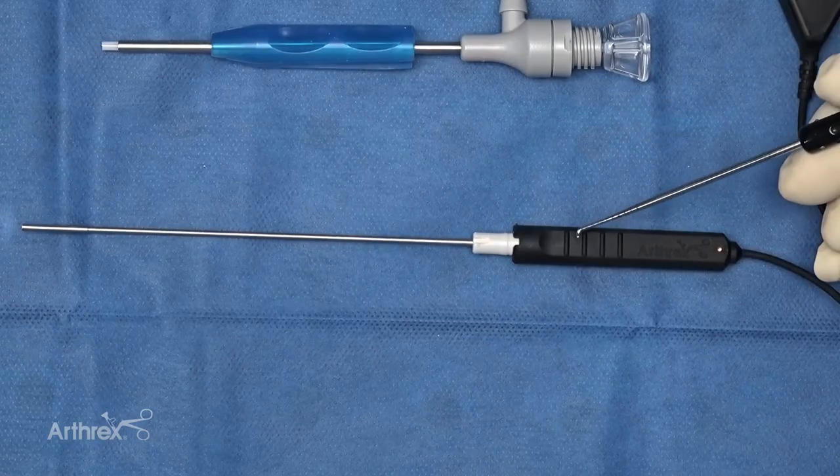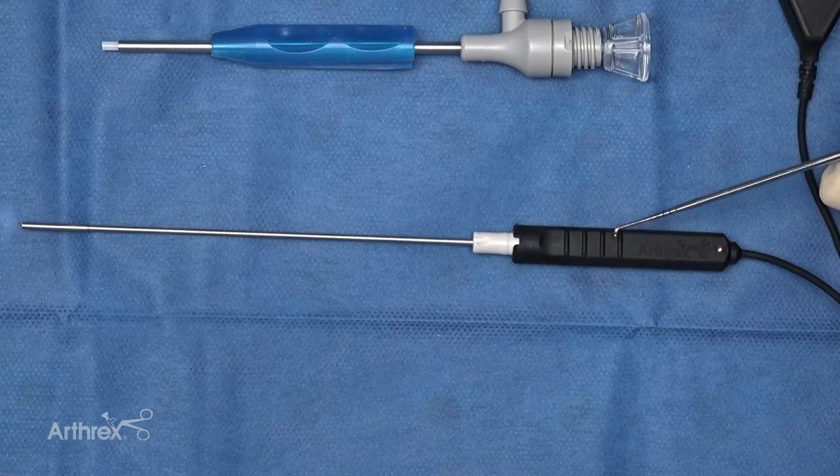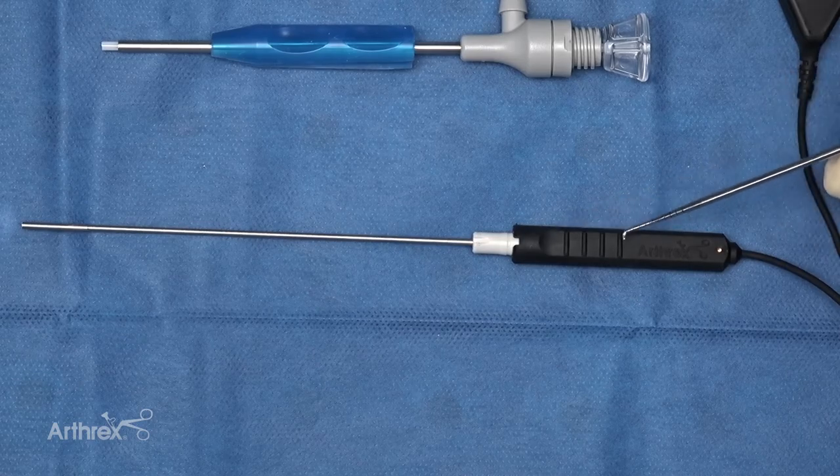These small ridges are the north/south indicators, so the surgeon knows which way is up and which way is down, giving them proper orientation without looking — compared to our previous scope.